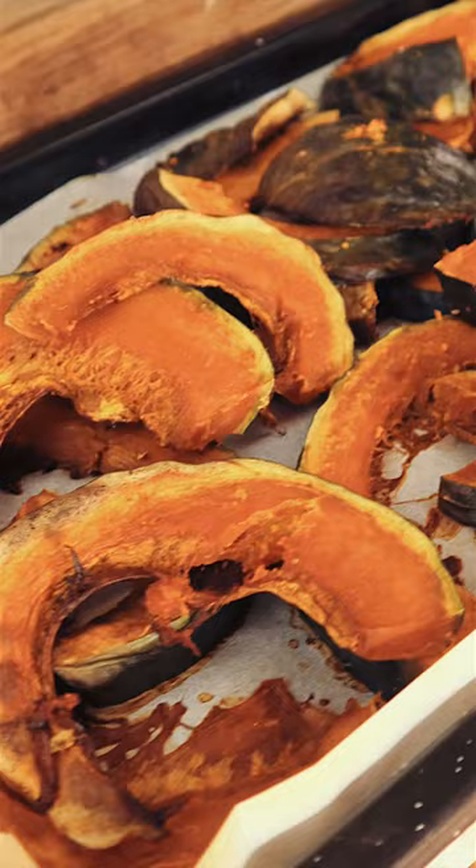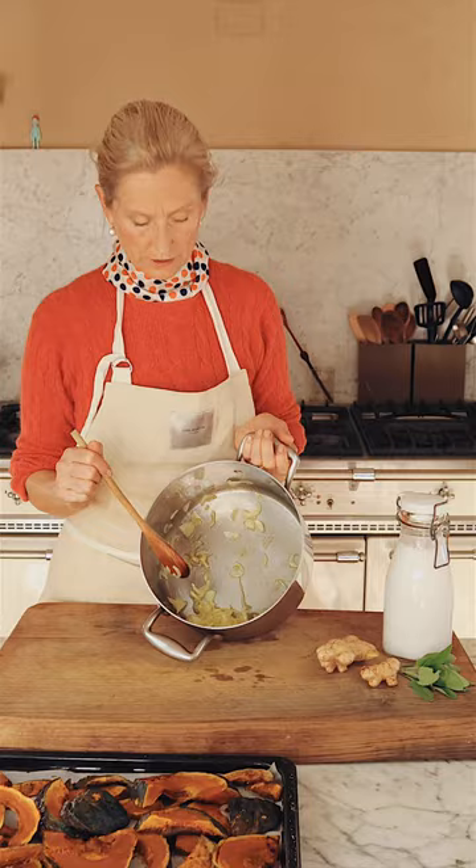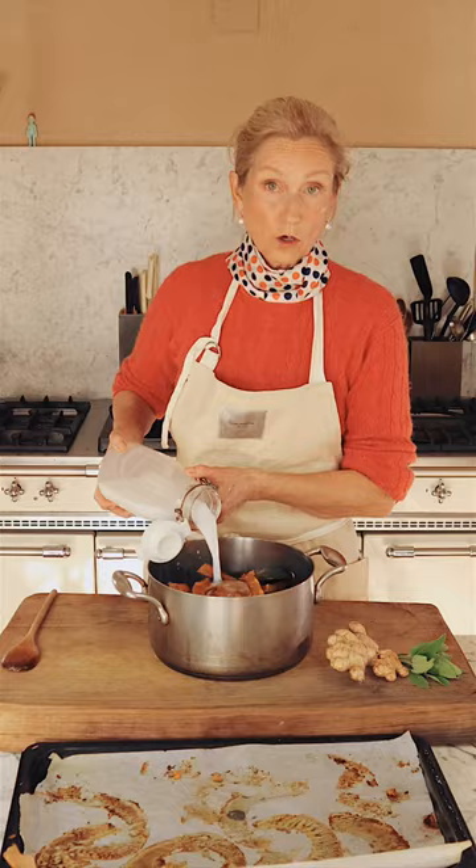I have sautéed two small white onions. Put them into a pot, along with coconut milk and fresh ginger.